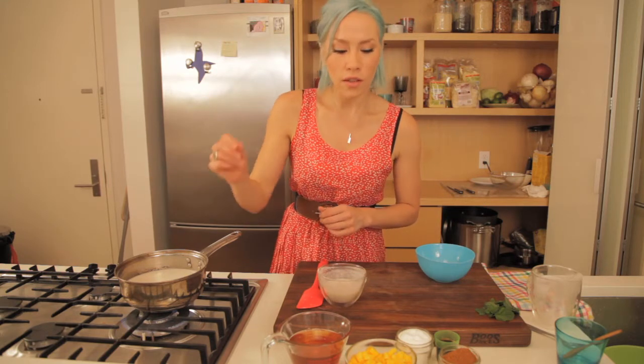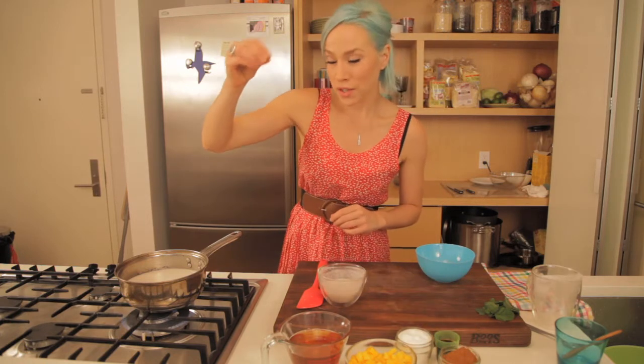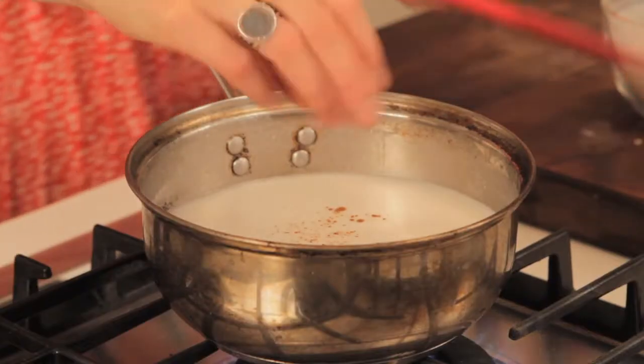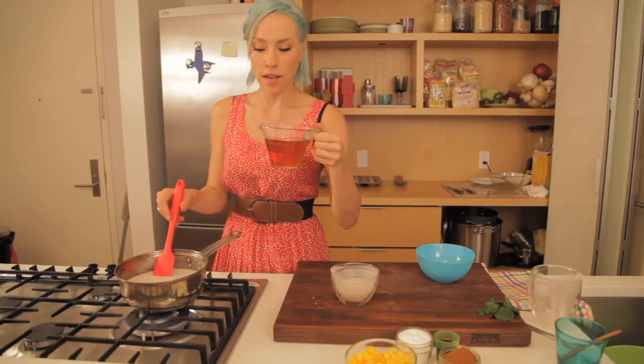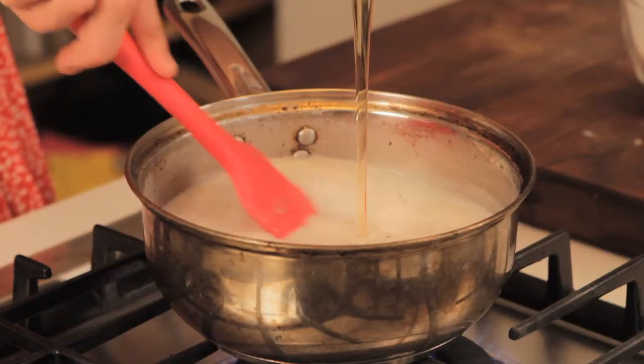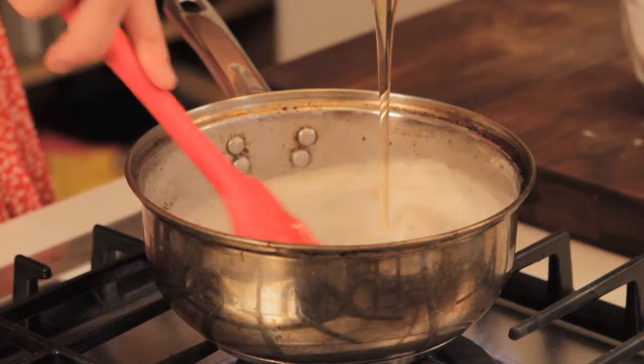Now, we add a little bit of salt because the saltiness actually helps bring out the sweetness. We're also going to add a little pinch of cinnamon, because I love cinnamon. And to this we have one whole cup of clover honey, and we're going to start off with a half a cup and just incorporate that in.